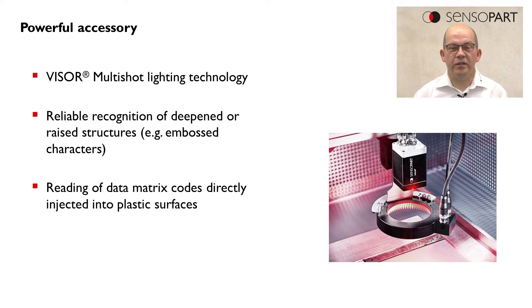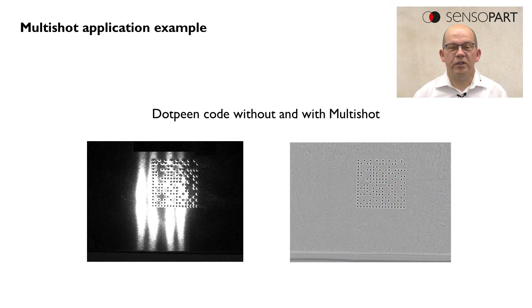For which kinds of applications do we need this feature? This feature is especially interesting for applications like data matrix codes on metal. Here we see a dot-pinned code on a metal surface.